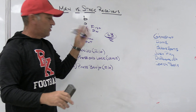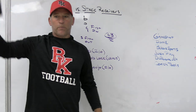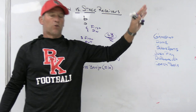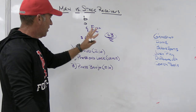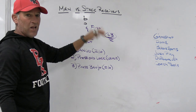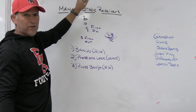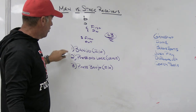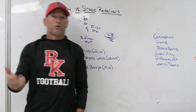There is no set verbiage in football — no book of terms that everybody has to use. Some people call it the banjo system, some buddy it out, some say press bracket or top hat, whatever those terms are. You don't have to use them — you can use your own terms. The bottom line is: teach the technique and understand how you're playing it. Banjo: both off inside-out. Press and lock: playing all of number one, all of number two, at different levels. Press banjo: show press but play IO.